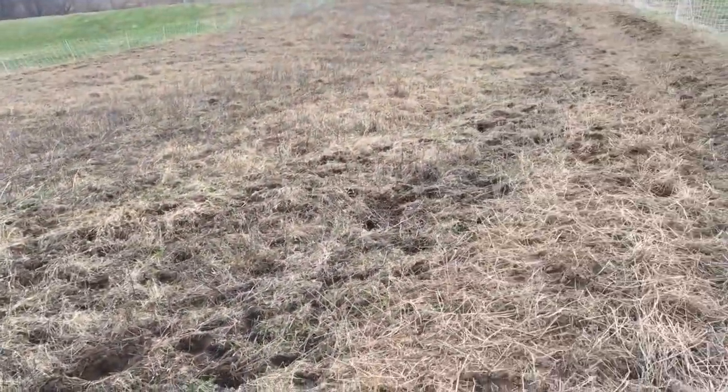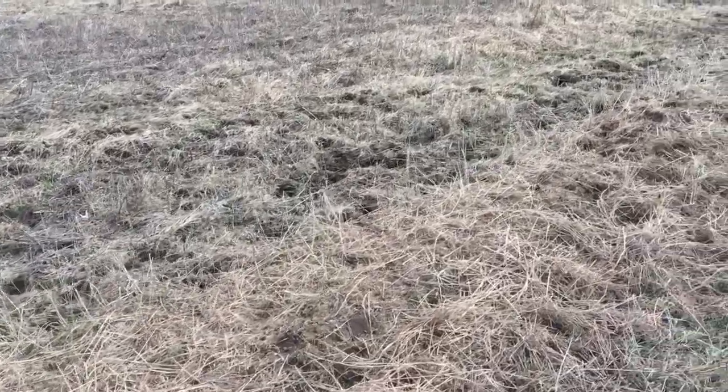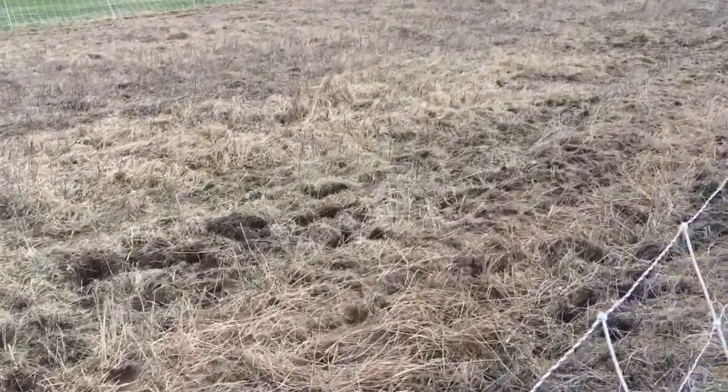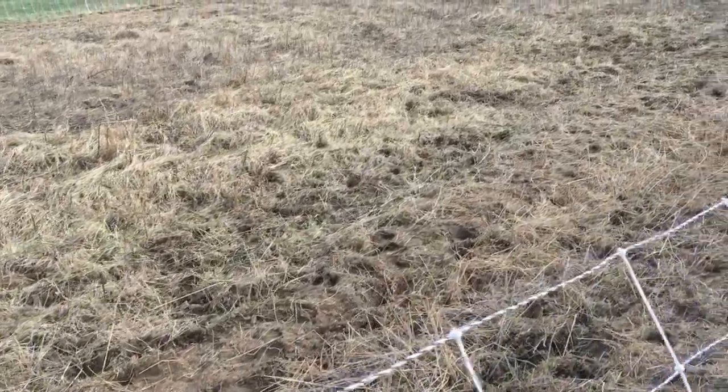As you can see, they've already done a great job over here. You can see all their hoof prints. It'd be a nightmare in a pasture — this would not be what you want in the pasture. But out here in the field, it's not a big deal at all.